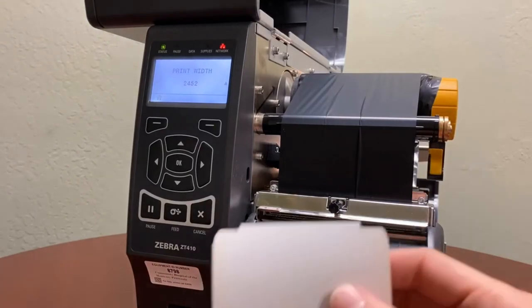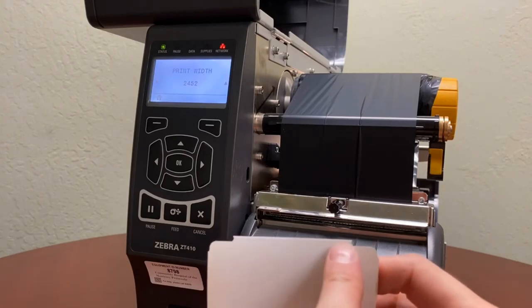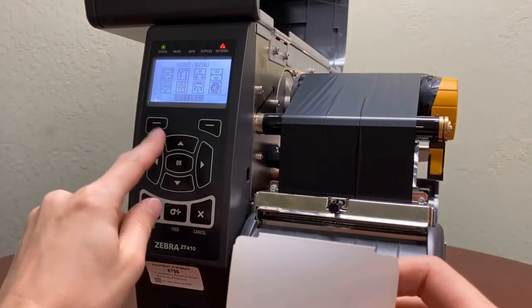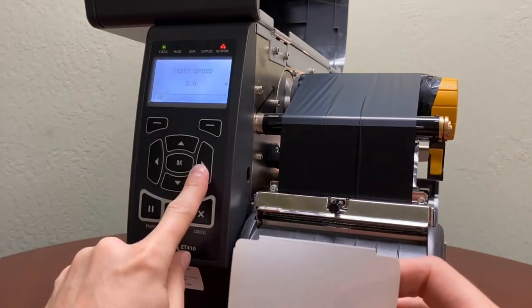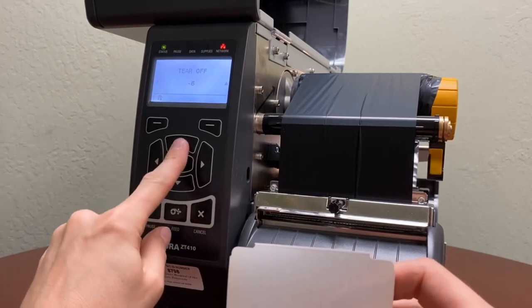If you're satisfied with the cut you can leave it as is, but if you see that using a perforator line the printer cuts too short, you can change that option right here at the tear-off and just make it smaller.